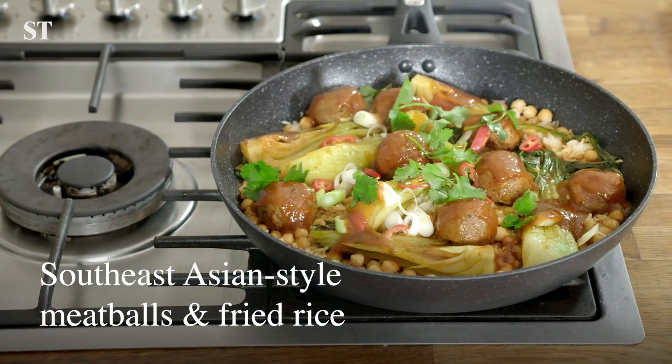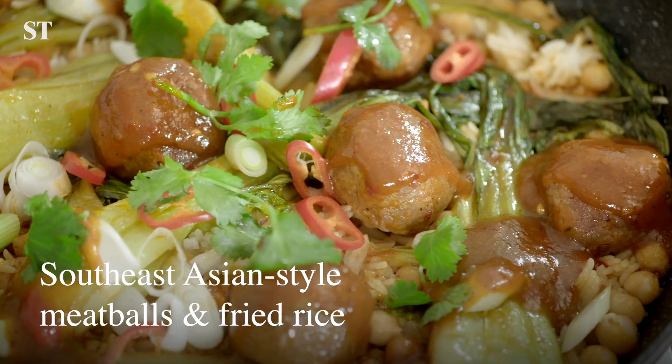Hi, I'm Lisa Markwell. I'm the food editor at the Sunday Times. Today I'm going to be cooking Southeast Asian style meatballs with fried rice. There are three easy steps and it's ready in 20 minutes.